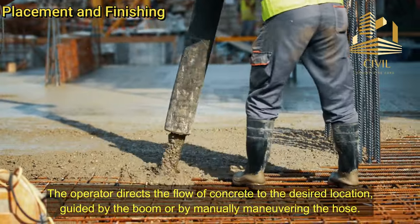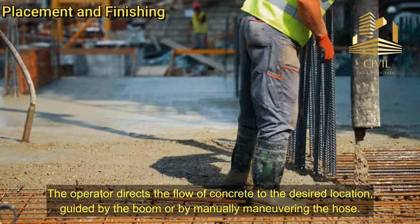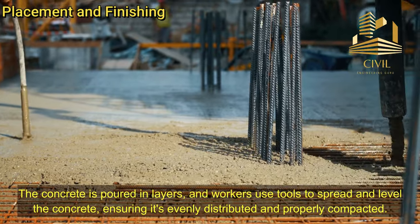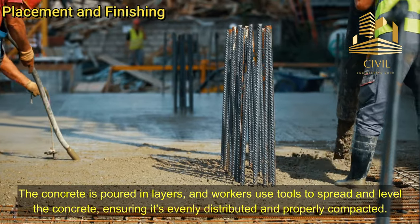Placement and finishing: The operator directs the flow of concrete to the desired location, guided by the boom or by manually maneuvering the hose. The concrete is poured in layers, and workers use tools to spread and level the concrete, ensuring it's evenly distributed and properly compacted.